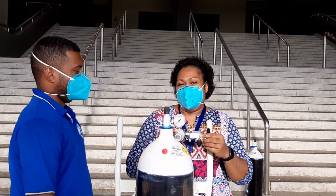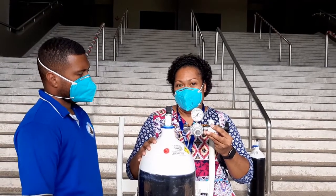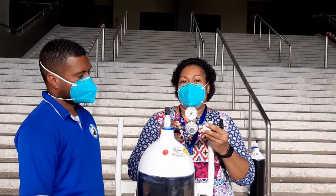You first need to ensure that you have the correct type of regulator. Given that we're using a pin index cylinder, we'll be using a pin index regulator.